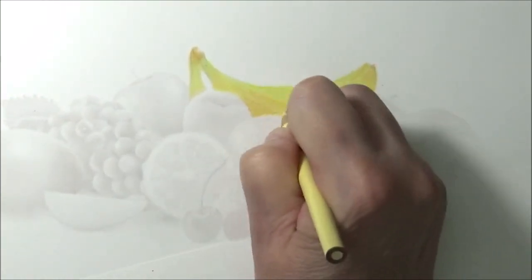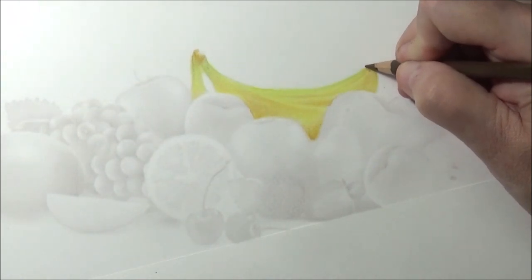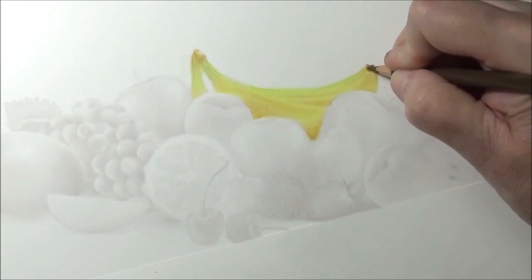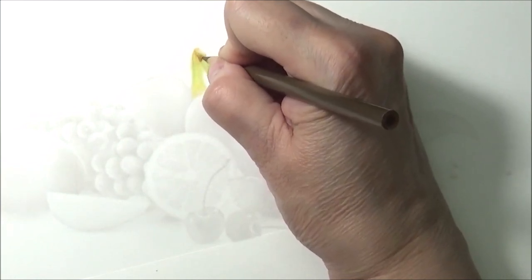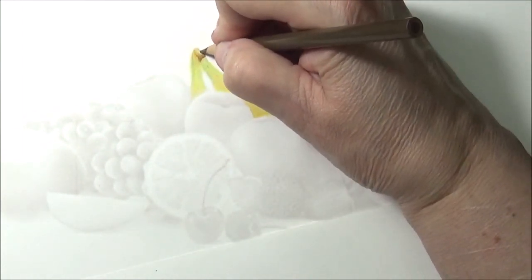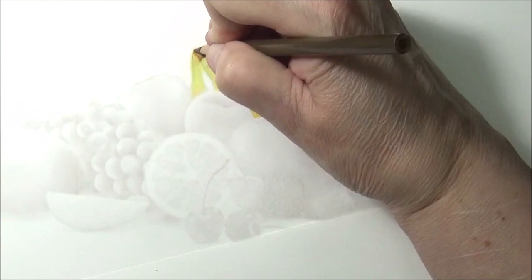We'll come back in and mess around with it to get it perfect later. Now let's take some chocolate, and with the chocolate color let's lightly give it a little here and maybe make it darker in here. A little darker here and then maybe do the same in here, blending it in and then darkening it. Just a nice blend — blending it in.